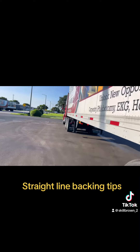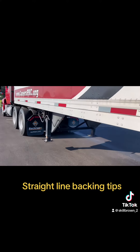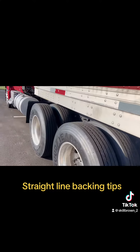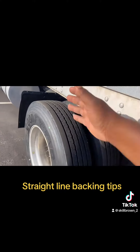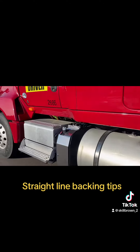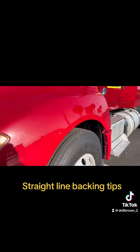Here's a tip: when you're backing up and you look in your mirror, instead of looking at the very rear of the trailer, look at the trailer on top of the drive axle — where the tractor meets the trailer. Since the drive axle wheels are always one in front of the other, you can see immediately when the trailer starts to turn one way or the other.